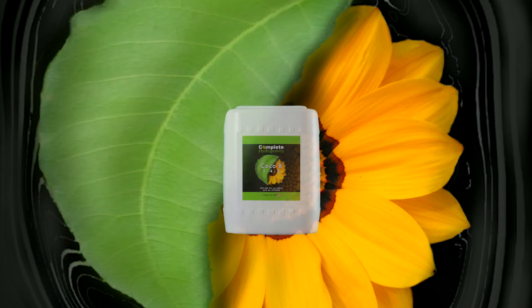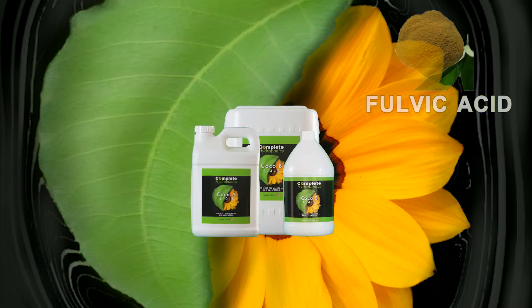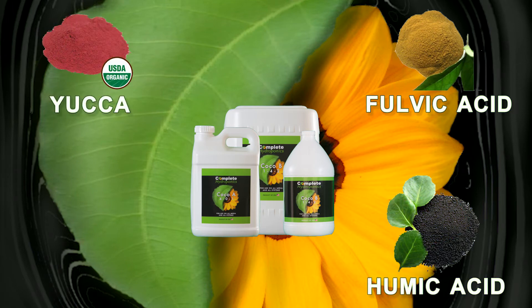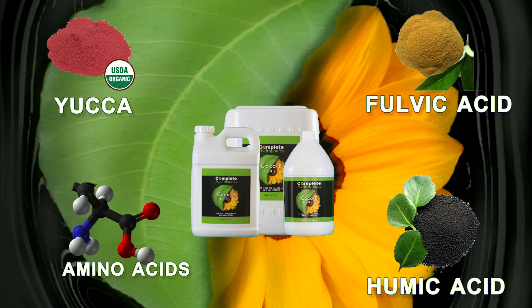Furthermore, Complete Hydroponics Cocoa A and B has a number of blended organics that help to chelate the elements in the medium and accelerate the nutrient transport systems within the plant for faster energy production.